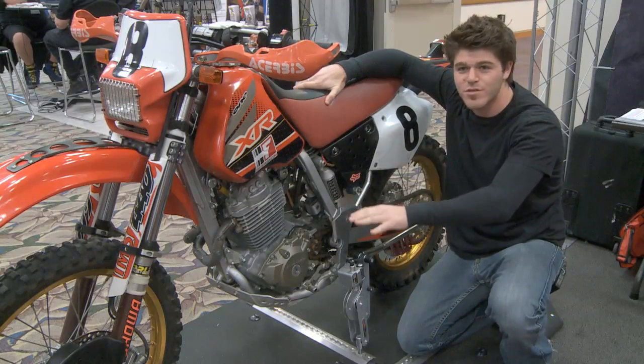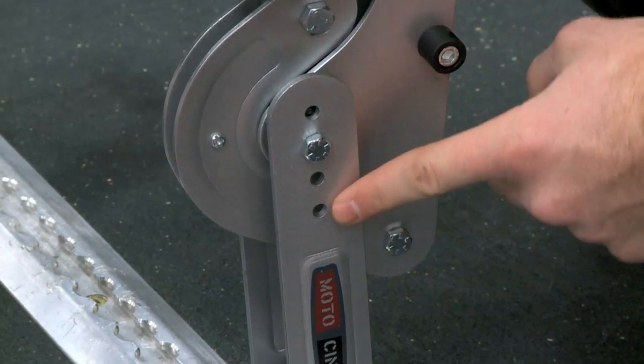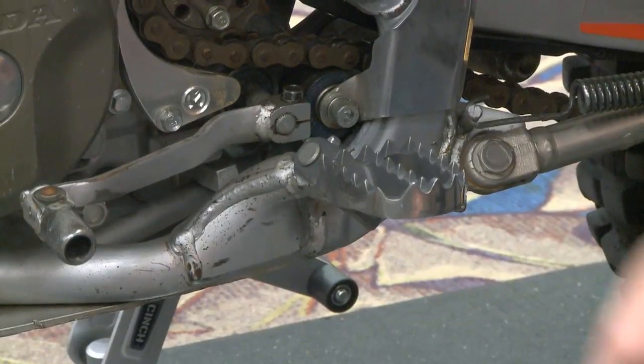You're saving your fork seals, fork springs. The product's actually adjustable for bikes from an 85 big wheel all the way up to full size dirt bikes, dual sport bikes, anything with an open style peg.